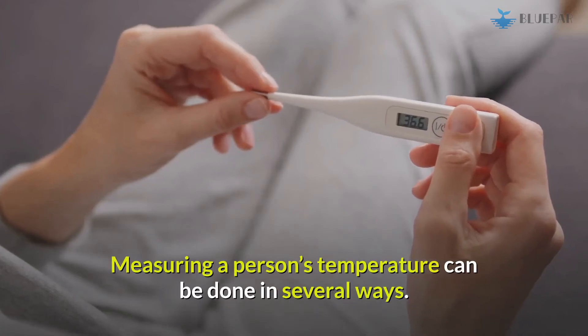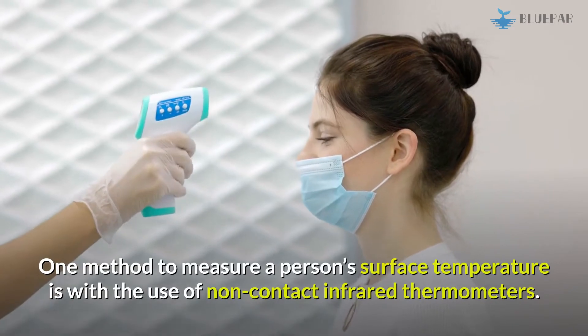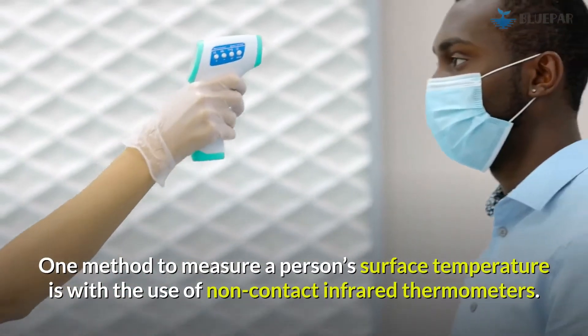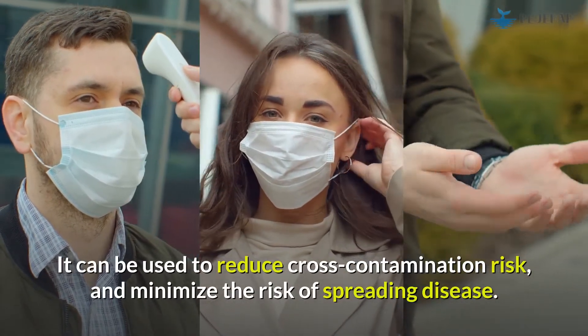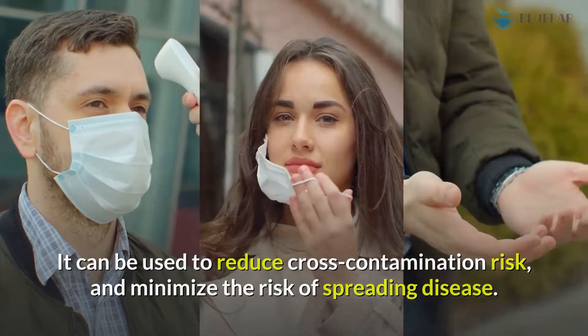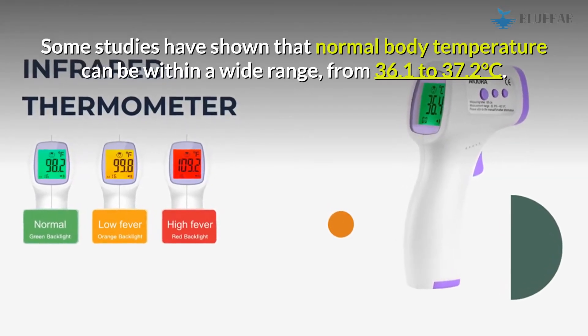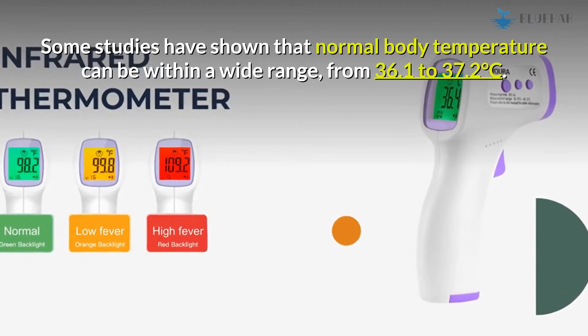Measuring a person's temperature can be done in several ways. One method to measure a person's surface temperature is with the use of non-contact infrared thermometers. It can be used to reduce cross-contamination risk and minimize the risk of spreading disease. Some studies have shown that normal body temperature can be within a wide range, from 36.1 to 37.2 degrees Celsius.